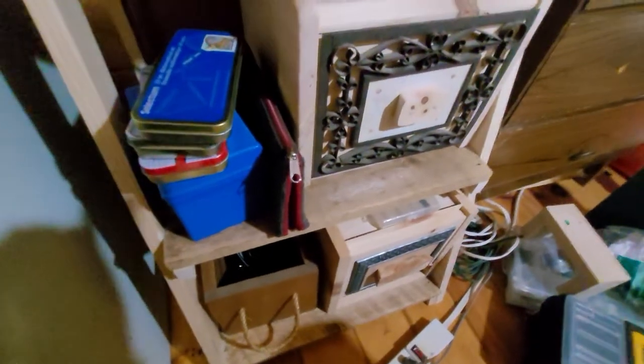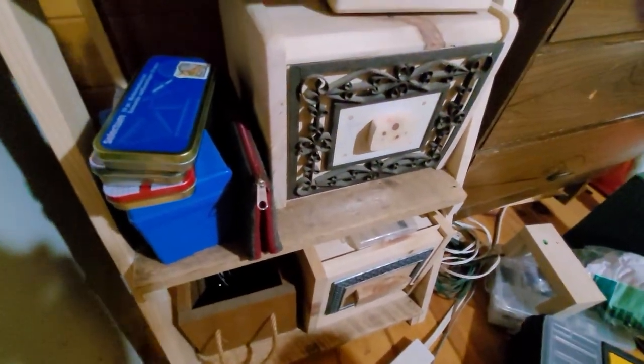This is just an old box I found somewhere, probably at a thrift shop, and I just keep cables in there. I'm going to take a break for a minute and then show you one of my boxes in more detail.